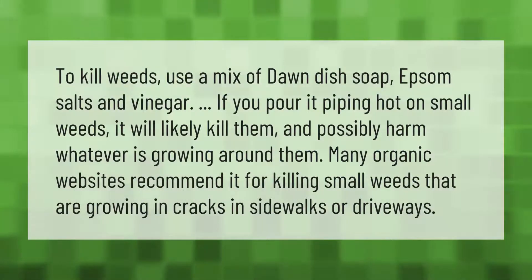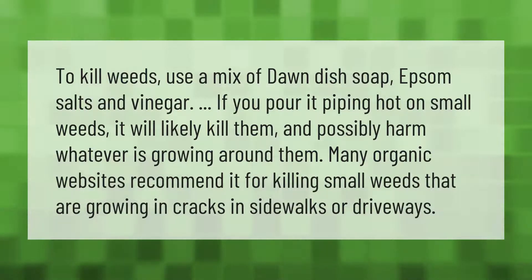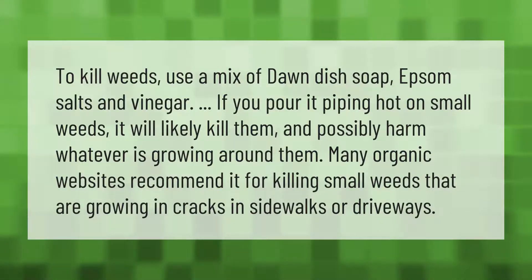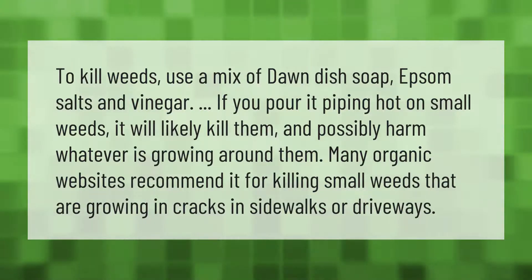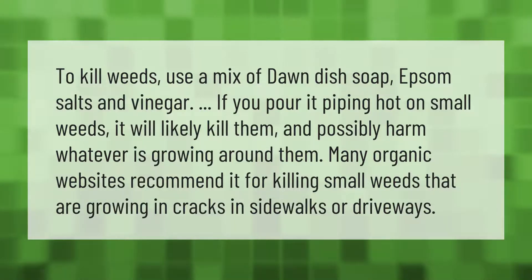To kill weeds, use a mix of Dawn dish soap, Epsom salts, and vinegar. If you pour it piping hot on small weeds, it will likely kill them and possibly harm whatever is growing around them. Many organic websites recommend it for killing small weeds that are growing in cracks in sidewalks or driveways.